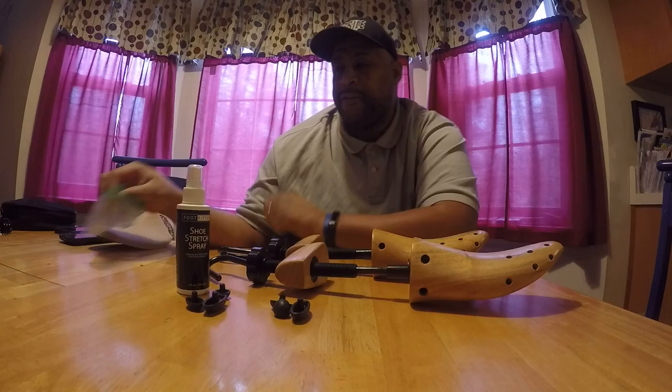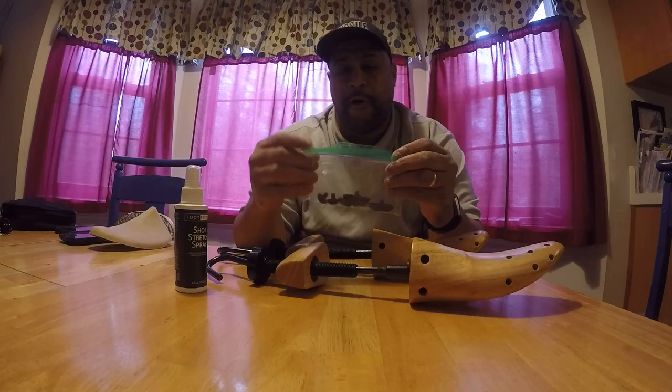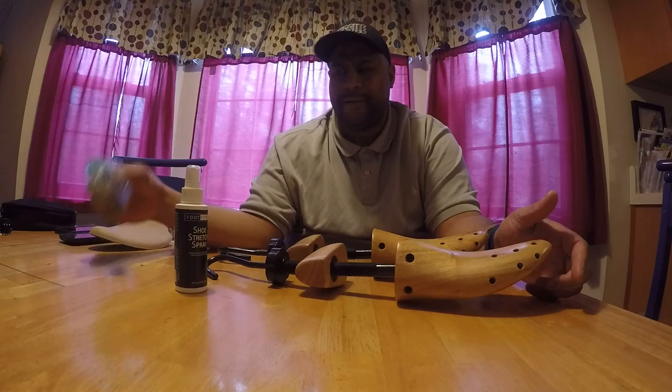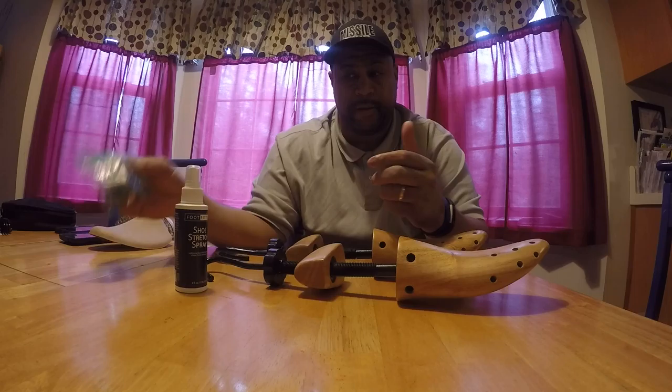Now, I will tell you these little knob things — they kind of fall out. So when you put them in the shoe, once you put it in, the pressure of you expanding the shoe makes it kind of stay there. But when you go to take them back out, they kind of fall out. They're not super snug in the holes or nothing like that. And I don't suggest you glue it on there, because then you won't be able to move it around.